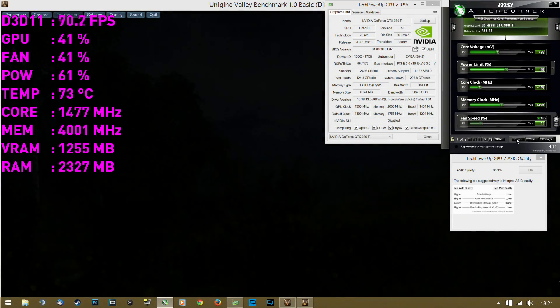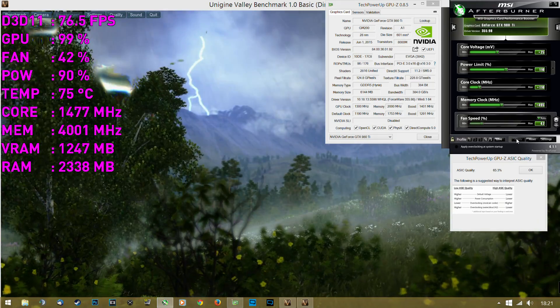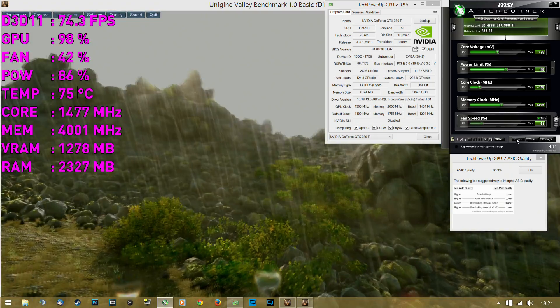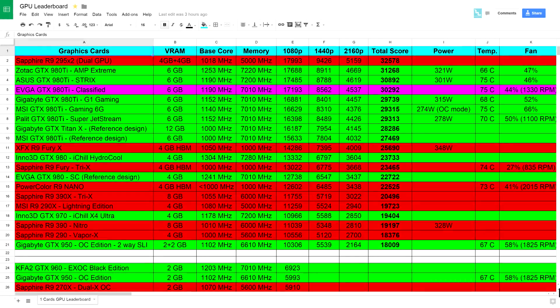It didn't overclock as well as some of the other 980 Ti's I had in my lab this year, but still managed to hit almost perfect clock speed with 1477 MHz actual core clock and 8000 MHz memory clock. In my GPU leaderboard it is up there with the rest of the top-range GTX 980 Ti's. I'll leave the link to this page in the description below.